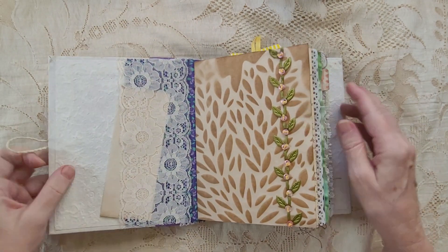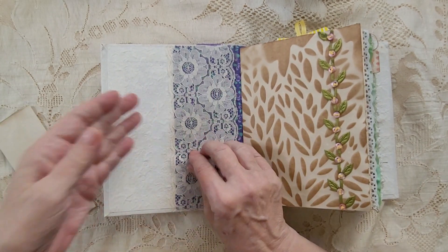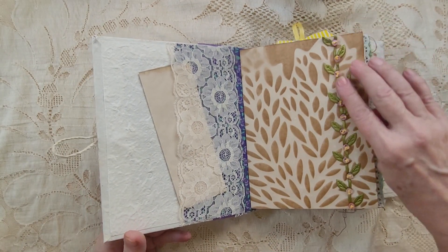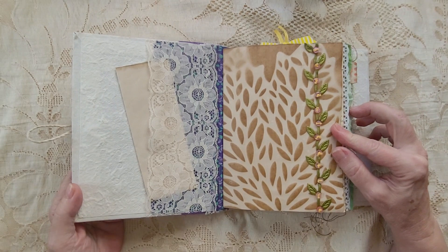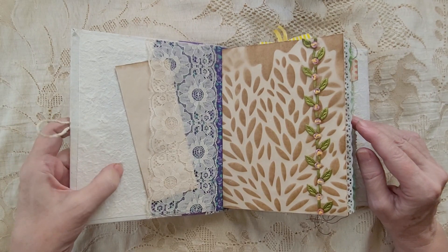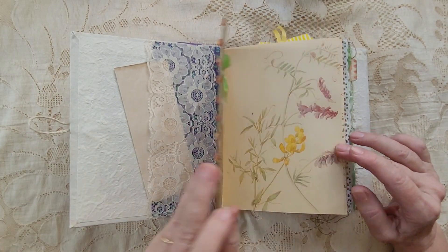Inside the book, this is a pocket. I put this on the first page for decoration. Stuff like this is what made it fatter, because this is really fat. In fact, I can see dents of the buttons on here from it being squished.